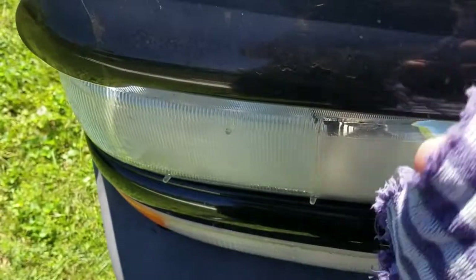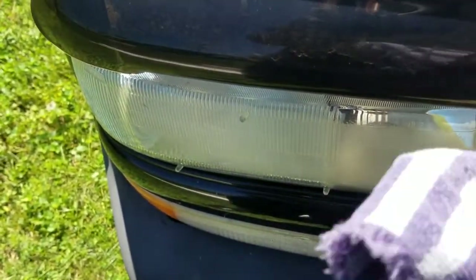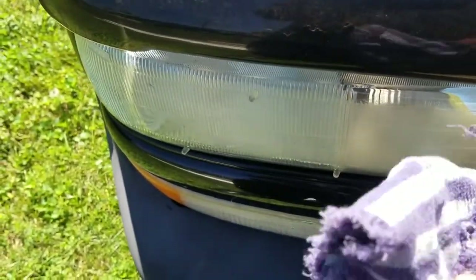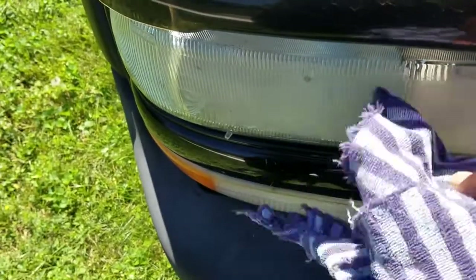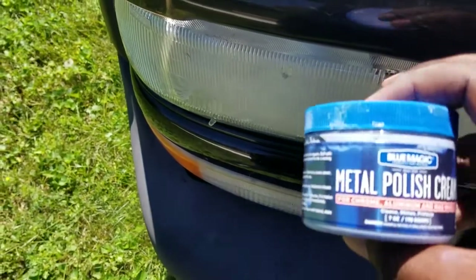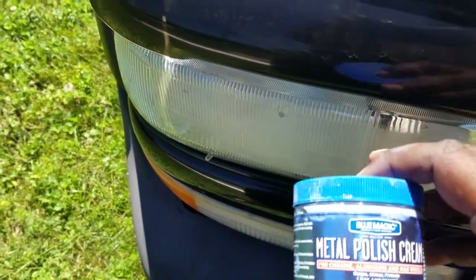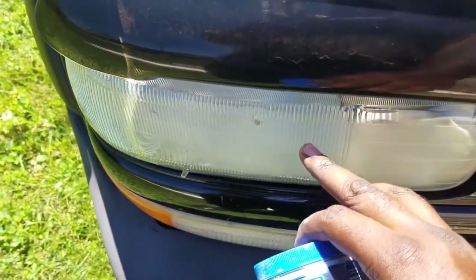First you want to get a rag. I got a cut piece of rag that I had laying around the house. You don't want a microfiber towel right now — you want something rough so you can scrub it up a little bit. The reason I use this is because it's kind of abrasive and it'll get some of that old stuck haze and stuff off of there.